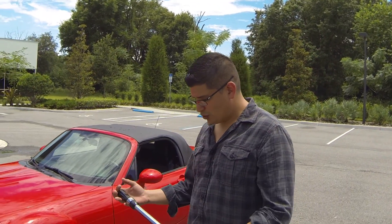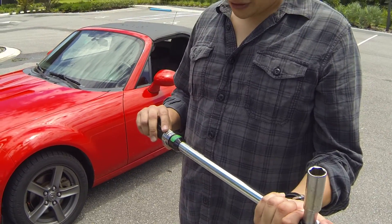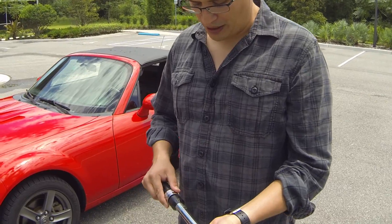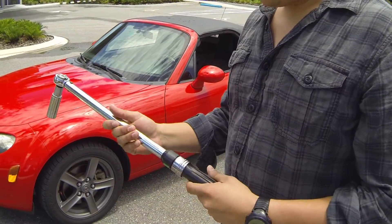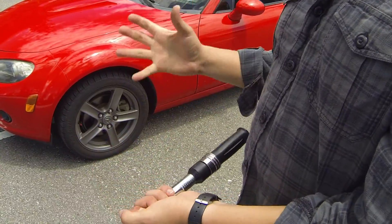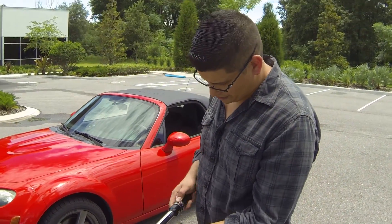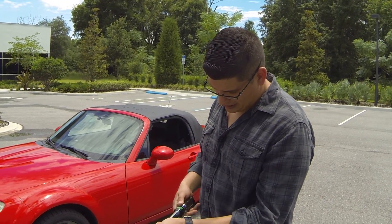What I have here is a normal torque wrench with newton meters and foot pounds — we'll be using foot pounds. Inside the torque wrench is a spring which allows you to torque a specific bolt, lug nut, or fastener to a certain specification.